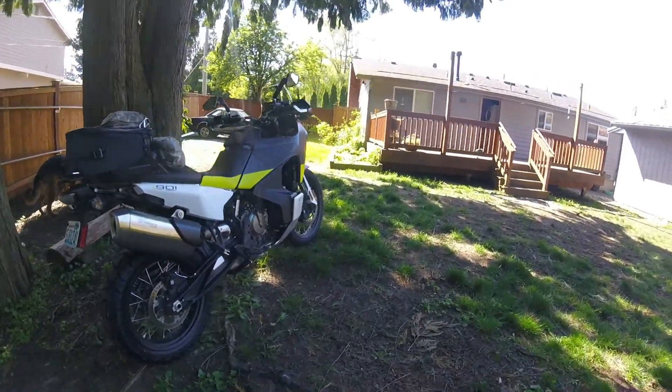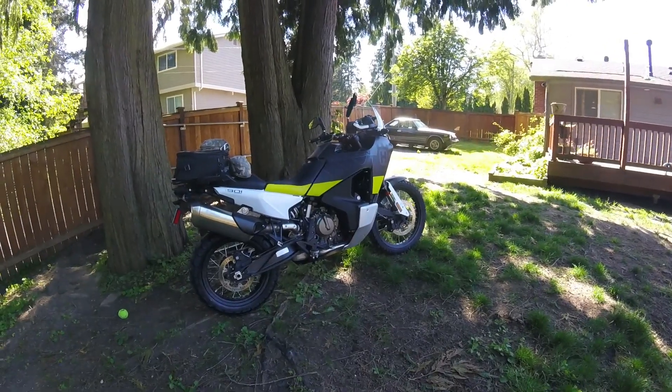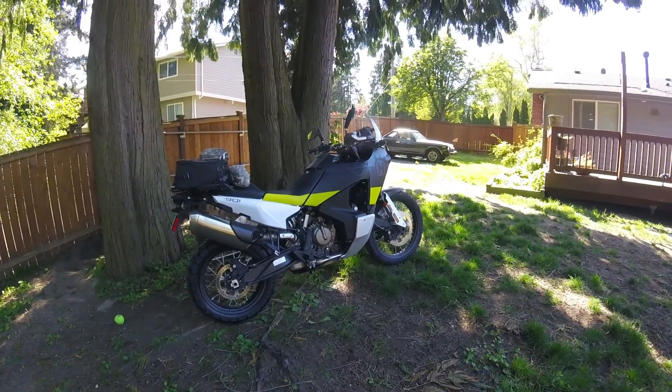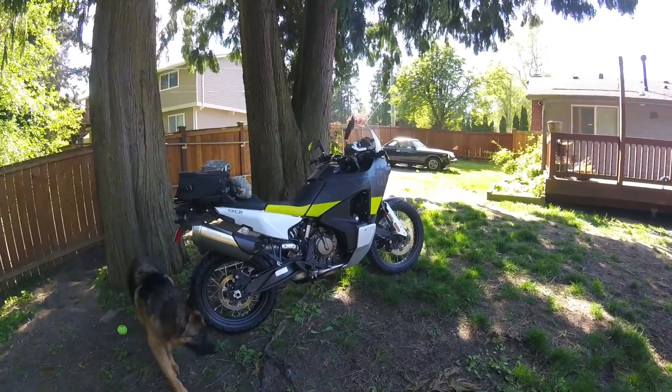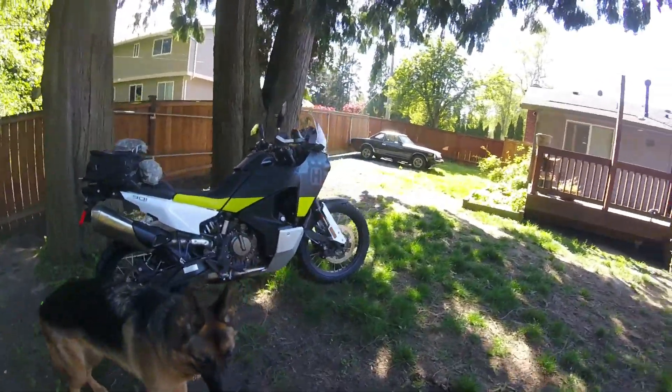I unlocked Explorer mode, so I'm really excited. Going out and meeting a buddy — he's got a Norden too, brand new Norden — so that's gonna be fun. We'll be able to talk Nordens with another new rider.